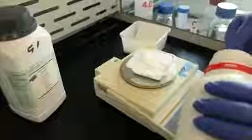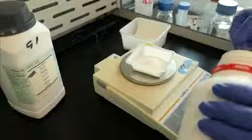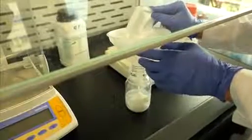A key component of the reaction buffer is polyvinyl alcohol, or PVA. This is dissolved in phosphate buffer at a concentration of 18%. PVA is dusty and toxic when inhaled, so be sure to weigh PVA under a fume hood.